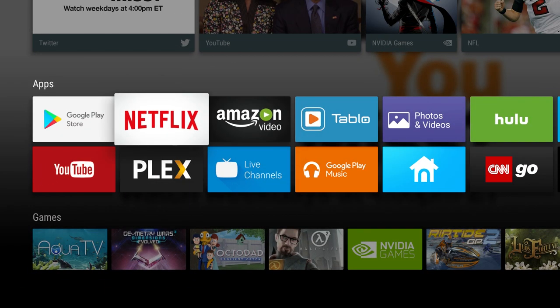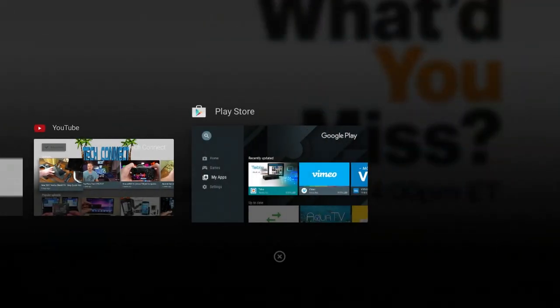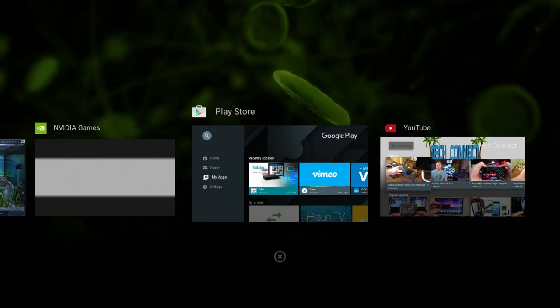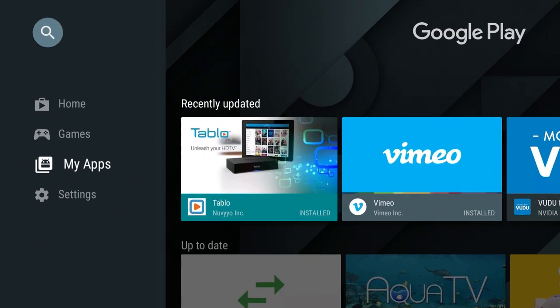Here's one of my favorite new software features on the Shield, and that is a multitask button. Just double tap the home button on the remote and you can quickly jump in and out of different apps. Pretty sweet, right?